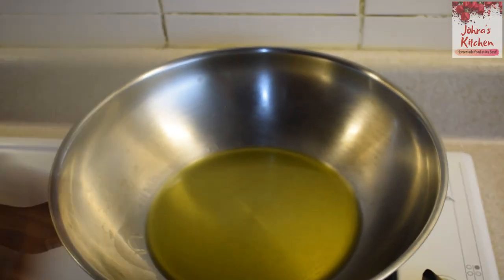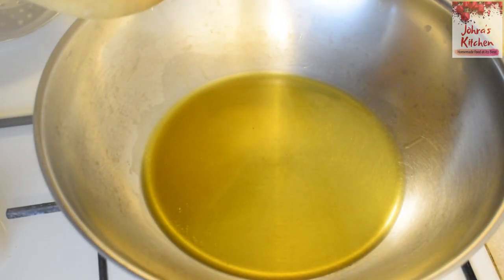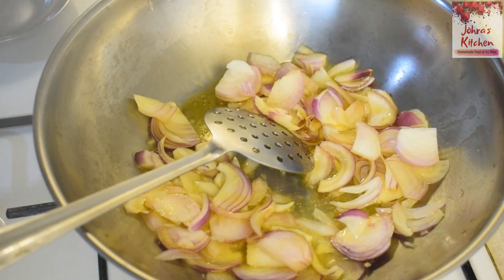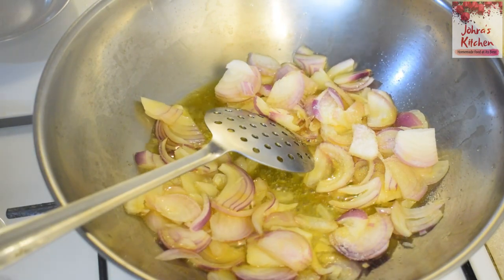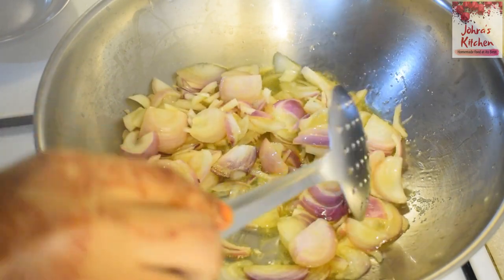I can't eat this anymore. I am going to cut a little bit with a spoon. As usual, we will put a little bit with a spoon. If you want to cut the spoon, you can cut it a little bit.